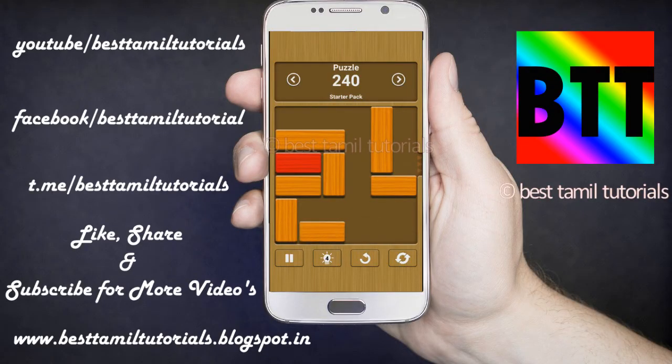So you can see the game on the link below. Click and install it. Once you install it, you can see the levels.